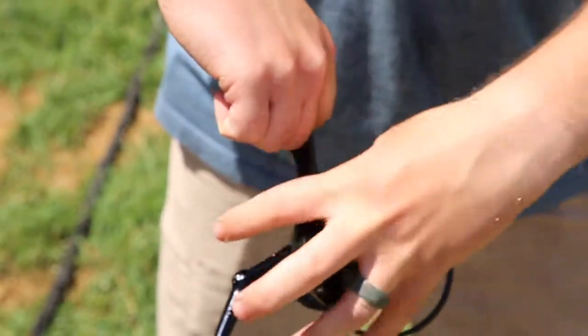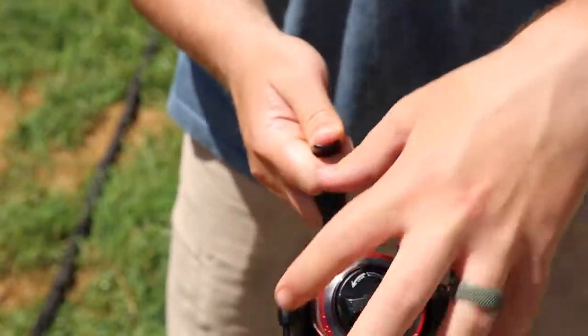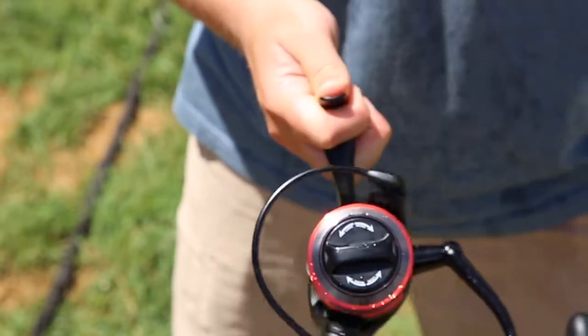You don't ever want to spray your reel from the bottom — that's going to knock too much grease off the inside. Spray from the top only to get all that saltwater off. You can also spray the sides, give it a quick spin to get off the excess water, and you're ready to go on to the next step.